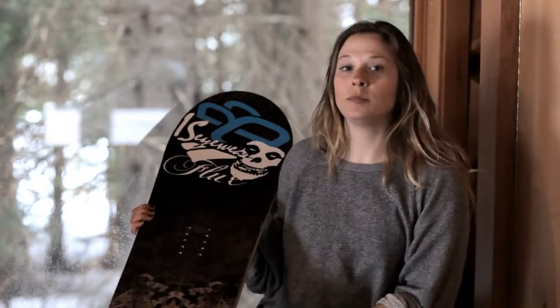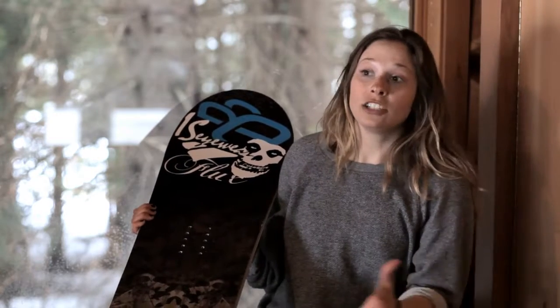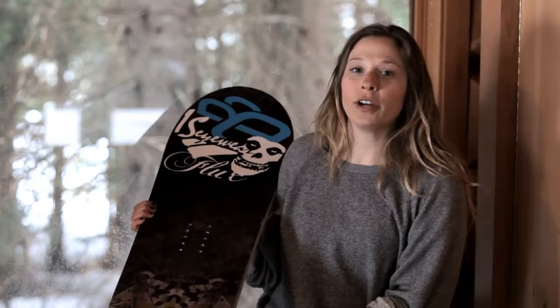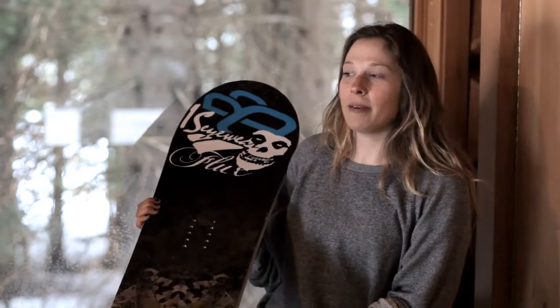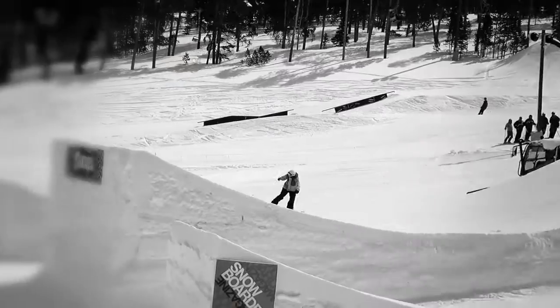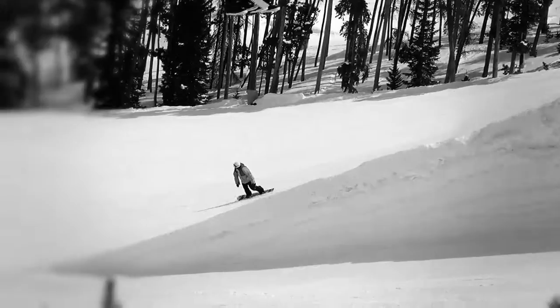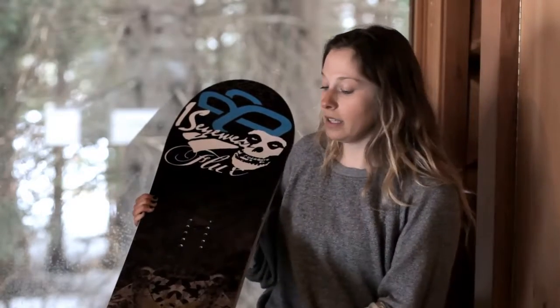I really like to ride this board in the backcountry on those days where you know there's that nice corduroy groom and you really want to race your friends and just really charge down the mountain. I do enjoy riding this board on jumps as well because it does have that really aggressive pop. It has a nice strong camber and it really charges those really big jumps that you need stability on.